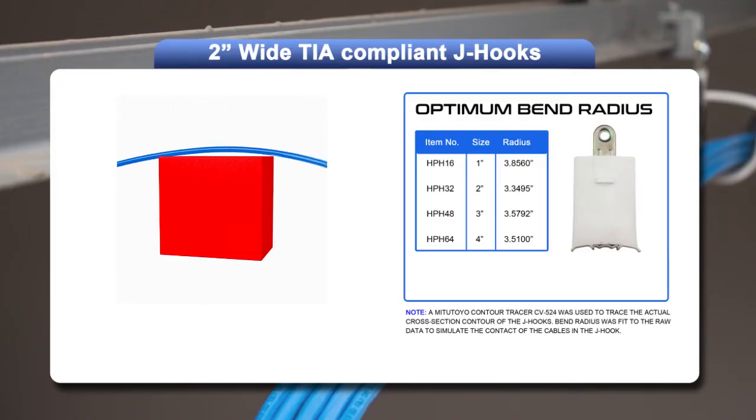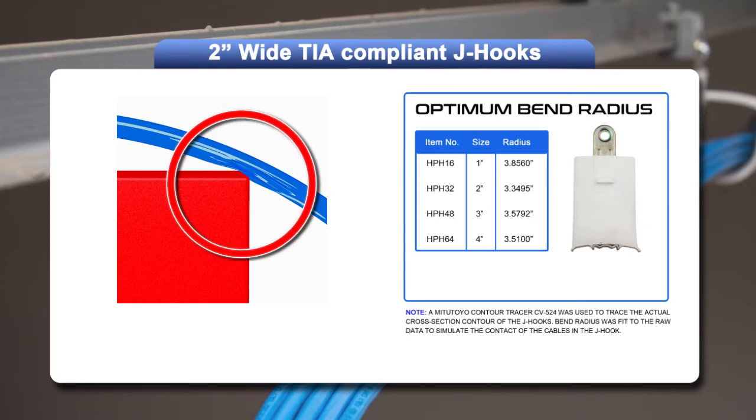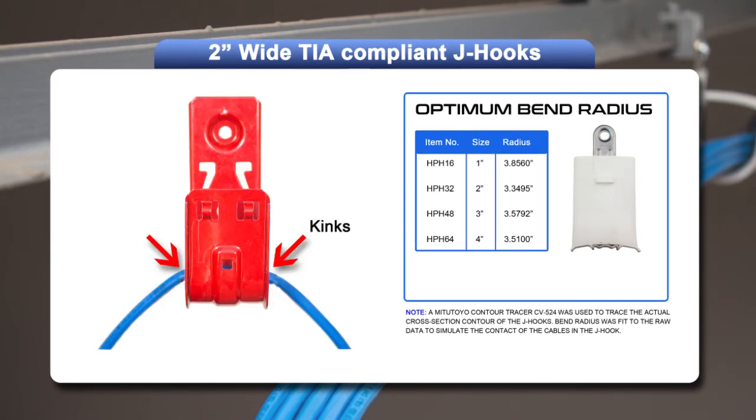Imagine laying a high-speed data cable on top of a square box — the outside edges will create kinks in the cable. This is what happens when non-TIA compliant J-hooks are used.